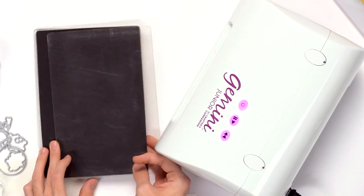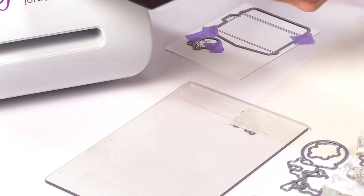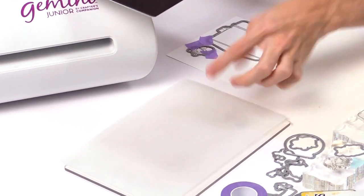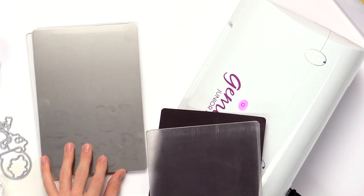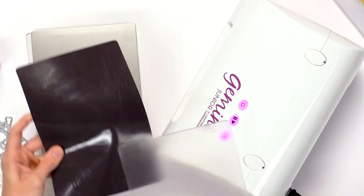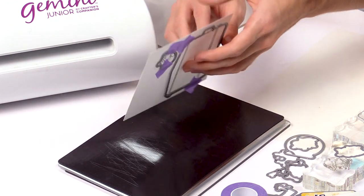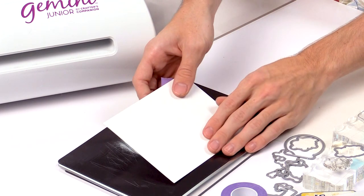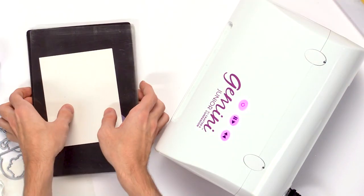Now I'm going to create my die cutting sandwich. I have my bottom plate, a plastic shim, and then a metal shim — this helps get a detailed cut. Then I have the magnetic piece, and I'll flip this over so the cutting side faces upwards, then put the top plate down.